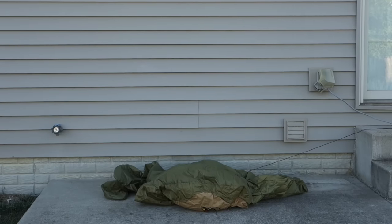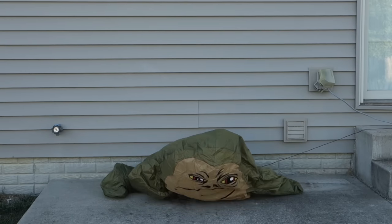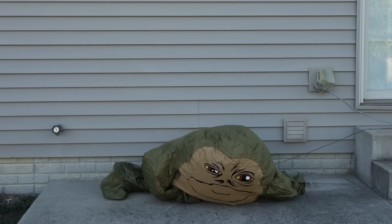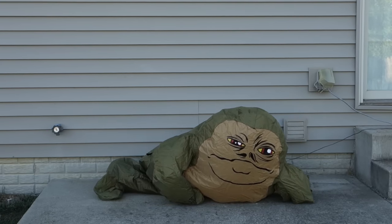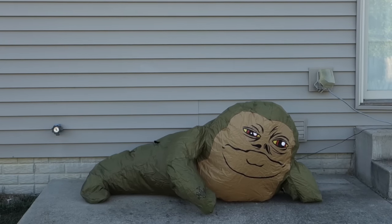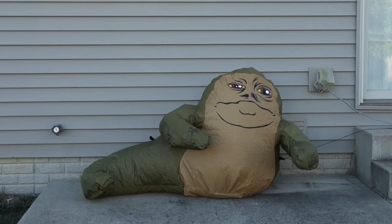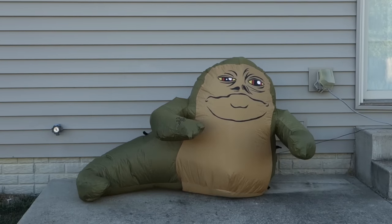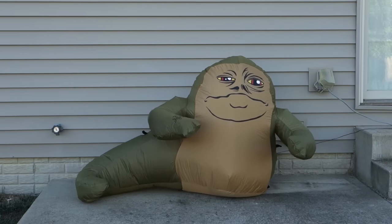One nice thing about these inflatables is there's really nothing to set up or assemble. You just plug it in and it inflates in about 30 seconds or so. It does also come with some stakes and cord that you can use to tether it to the ground, which would be a good idea because these have a tendency to blow away if you're not careful.